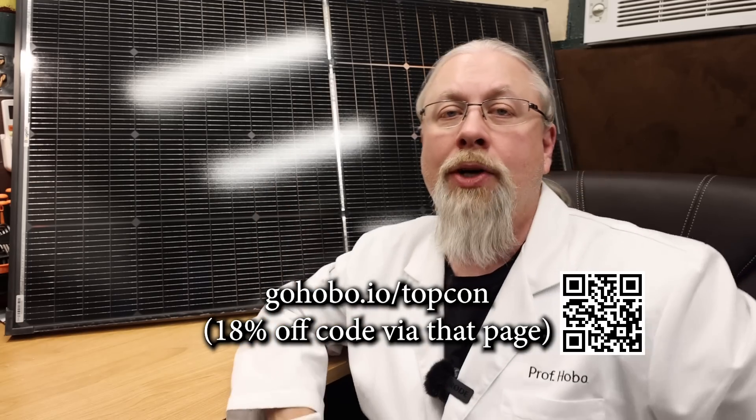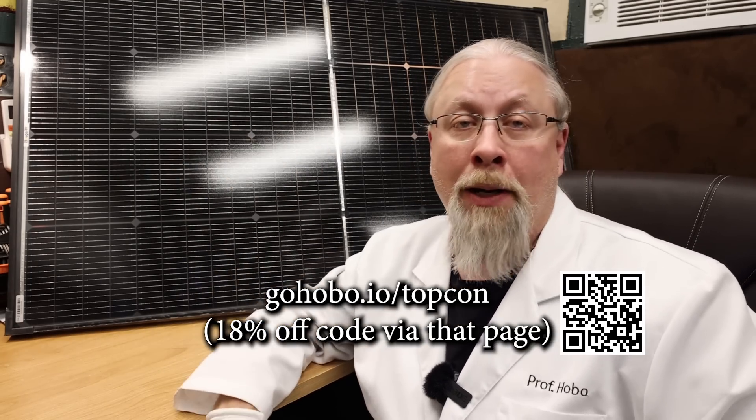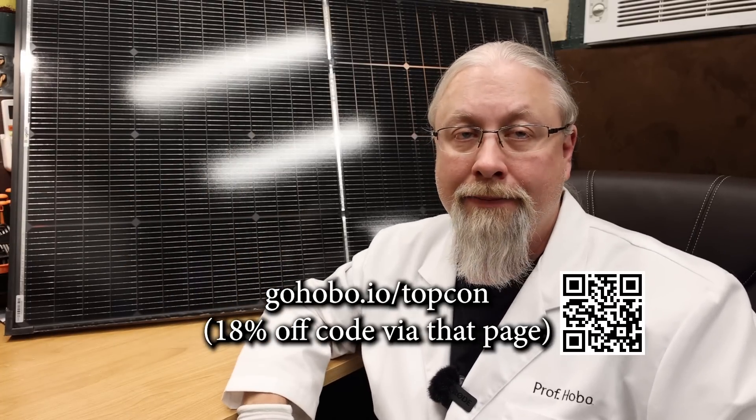If you're interested in the Boujard V Topcon panels, I'll have a link in the description below, plus a link and QR code at the bottom of the screen you can scan if you're watching on TV. It'll take you to the Boujard V store page where you can check out the N-Type Topcon panel in both 100-watt and 200-watt sizes. Thanks for watching — if you learned something today, don't forget to give me a thumbs up, and if you're not a subscriber already, you know what to do.